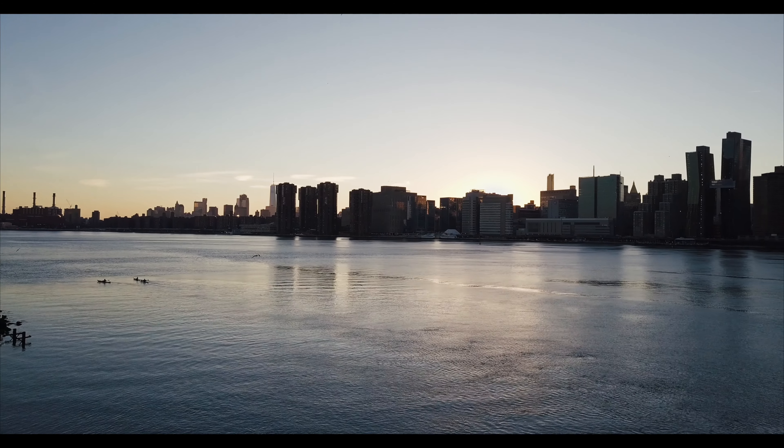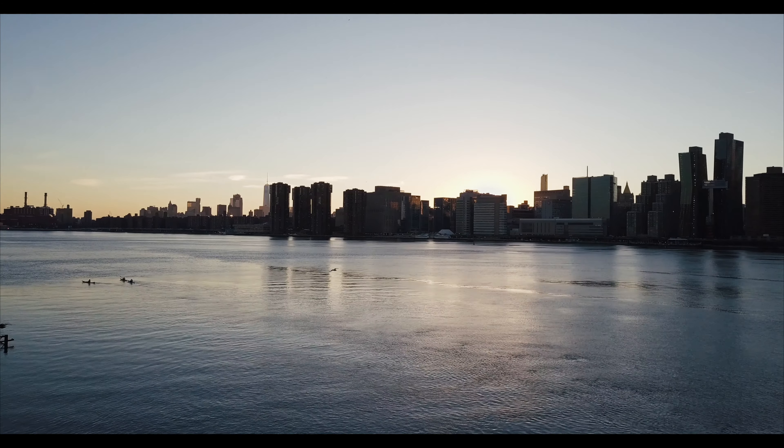Over the weekend we had some pretty nice weather here in New York City, so me and my girlfriend decided to head out to a local park and actually record some 360 video.